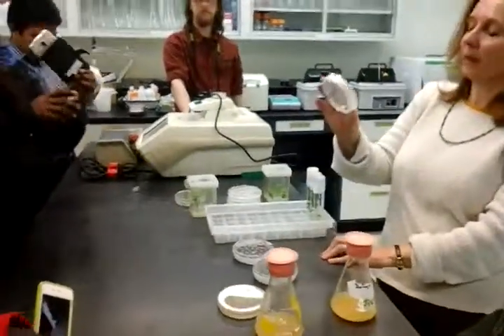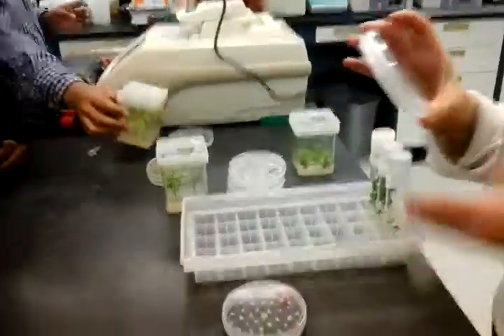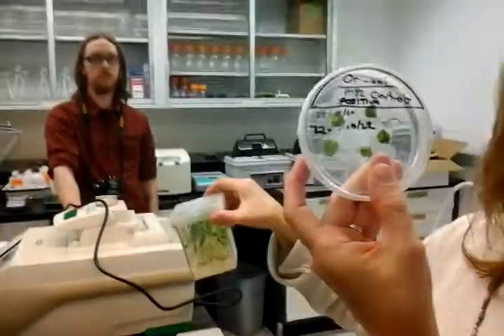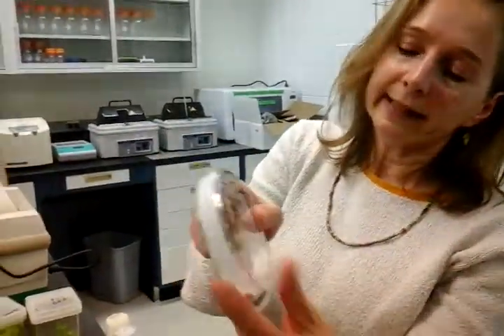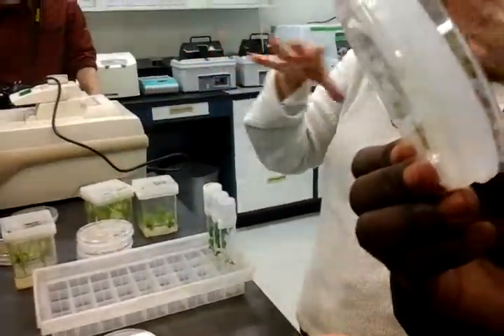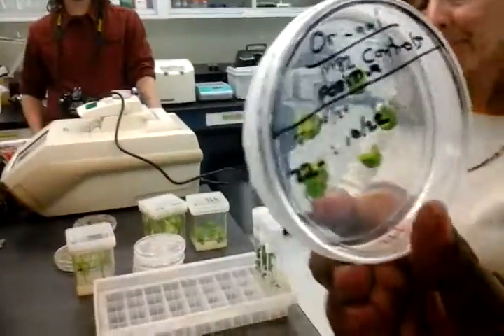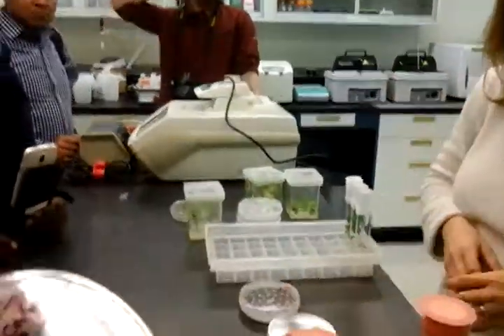These are some leaf pieces — actually this is a control, it didn't go into the agrobacterium — but you can see how much they've expanded. They're very thin when we put them on the medium and cut them in half, and you can see how big they've gotten. So we take those cotyledon pieces — the two seed leaves — cut them, and when you put them on the medium they just start to expand.